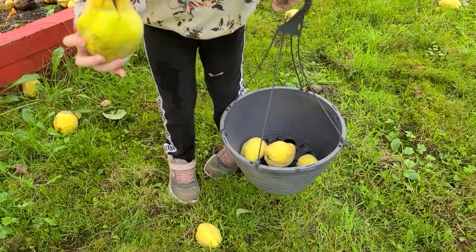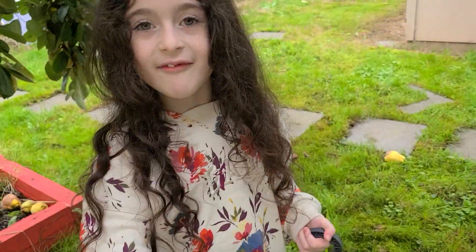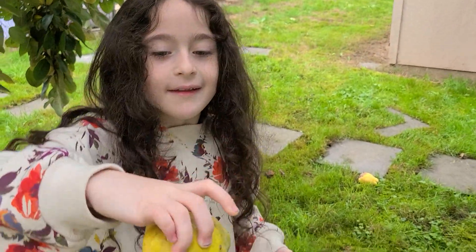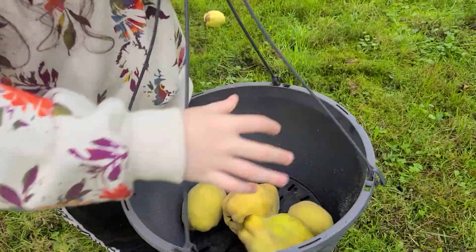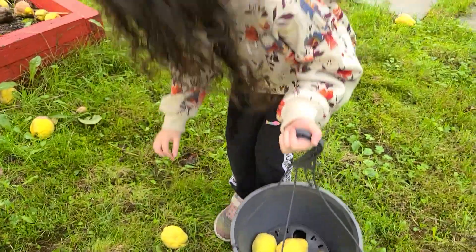They almost look like lemons, yeah, they kind of do. I used to think they're supposed to be this way. Keep putting them in — some are very small.